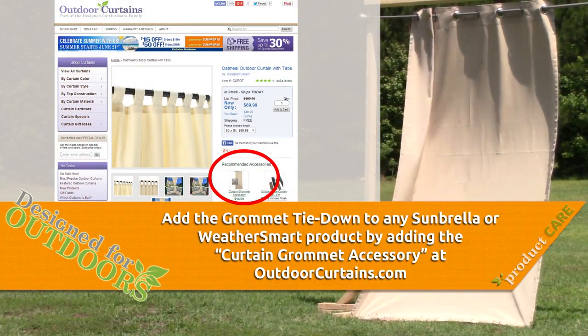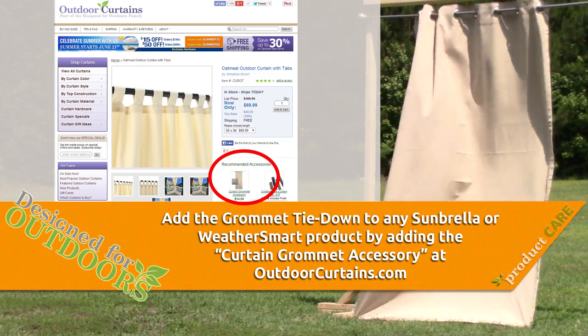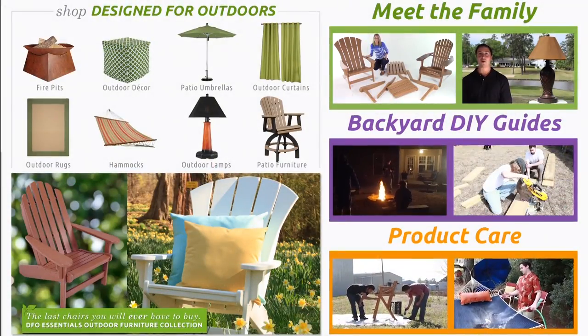Remember to add the curtain grommet accessory with your purchase at OutdoorCurtains.com so our skilled curtain makers can include this feature with your curtains.